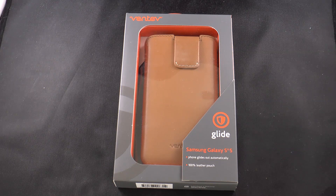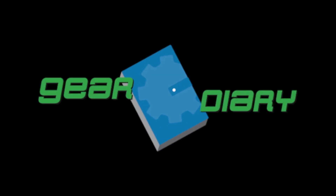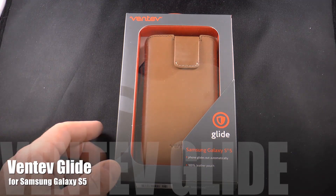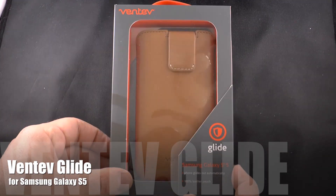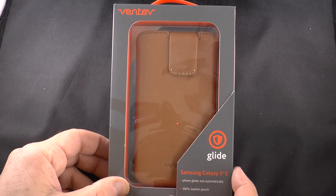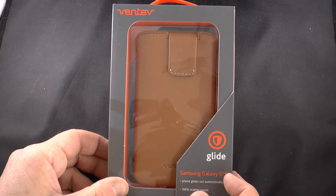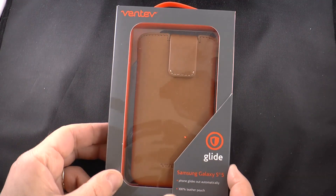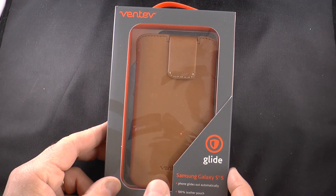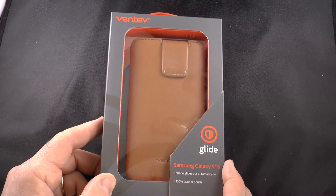This is the Ventev Glide for the Samsung Galaxy S5. We're taking a quick look at it — we looked at the Ventev Glide for the iPhone 5S the other day, and they're also producing one for the Galaxy S5. It has an MSRP of $39.99 and it's available in camel and in black. This is obviously the camel version of the case.